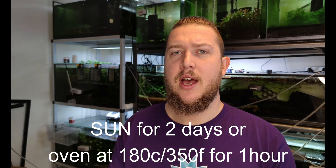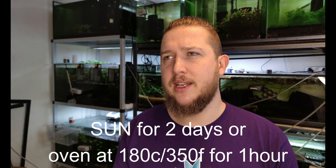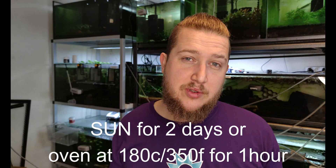Or you could cheat a bit and put it in the oven — 180 degrees Celsius for about 30 minutes to one hour. You'll see when it's dry. The fun thing about drying it in the Sun is you don't need to take it out of the bag, so it has its pros and cons. This one wasn't in a bag, but a bag would make it easier.